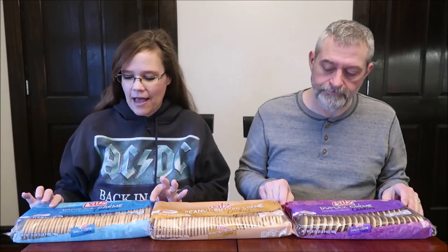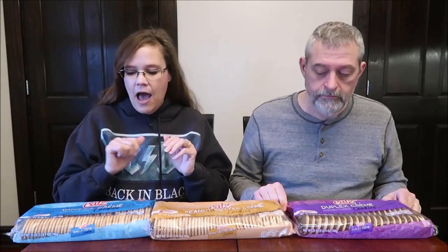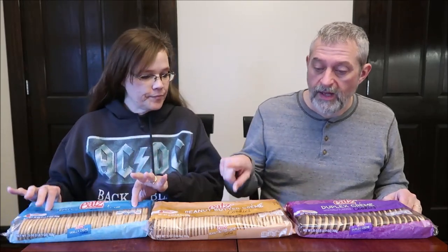Today Kevin and I are going to be trying EATZ cookies. We found these at Family Dollar — they have them everywhere, so I think that's their brand. They were two dollars a piece but you get a lot of cookies. We have the vanilla cream, peanut butter cream, and duplex, which is like a chocolate vanilla.